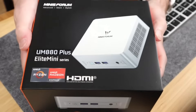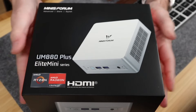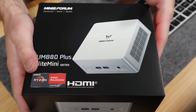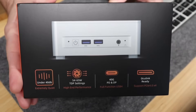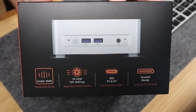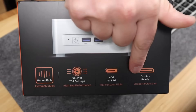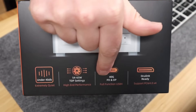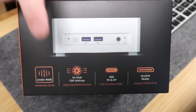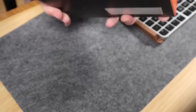Let's get into an unboxing. This is the UM880 Plus Elite Mini Series, the AMD Ryzen 7 edition. They also have a complementary version, the NAB9 Plus, which is an Intel Core i9 version. I opted for the AMD because I hadn't had an AMD before. Some key points: there's an Oculink port for an external GPU add-on, and also USB 4.0, which you can see on the back.